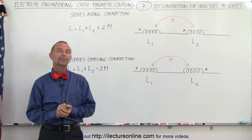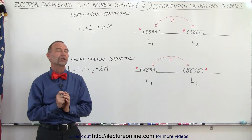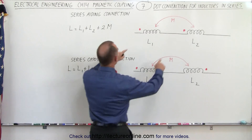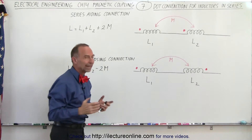Welcome to iLectroOnline. Now let's talk about what happens when we connect two inductors in series. When they're connected in series, it depends how they're connected. We can connect them so that we have what we call a series aiding connection or a series opposing connection.